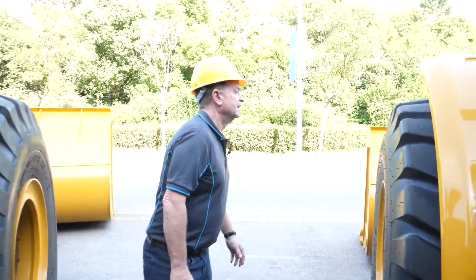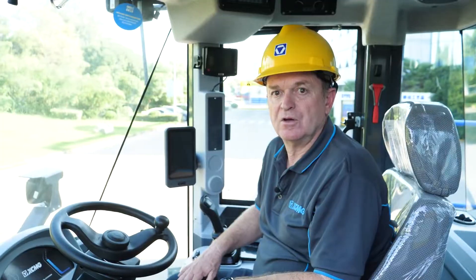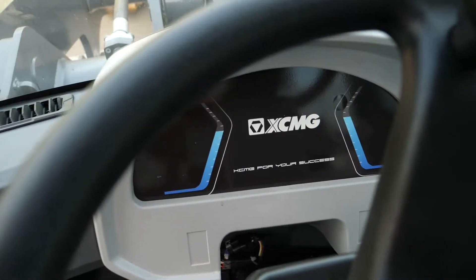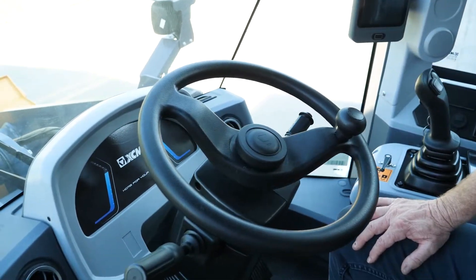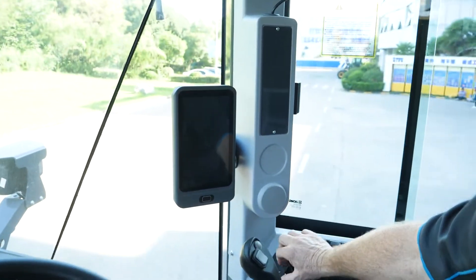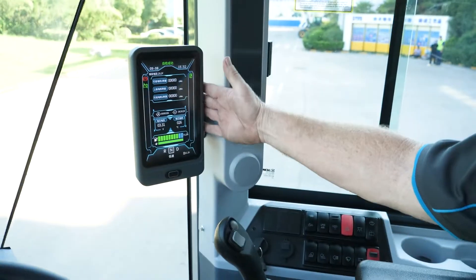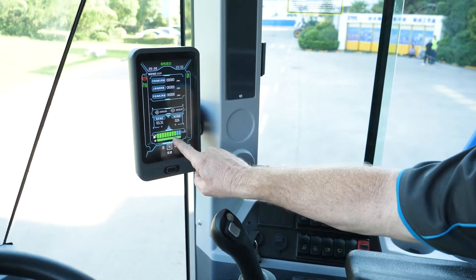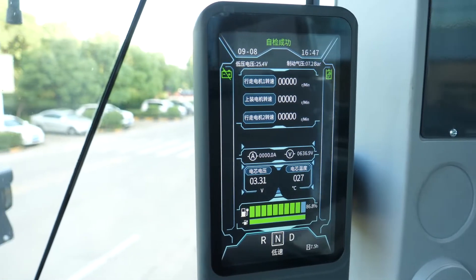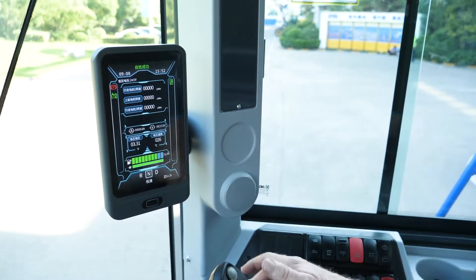That concludes pretty much the walk-around inspection. We'll jump inside the cab and show you some of the operator cab features. Here we are inside the cabin. We'd like to first note there is no dashboard — no need for a dashboard in this cabin. Everything is controlled through this screen here. So everything you need to know about this machine is inside this control panel: you can see your charge level, forward and reverse, speed, battery status, park brake — it's all there.